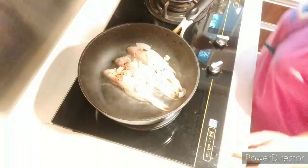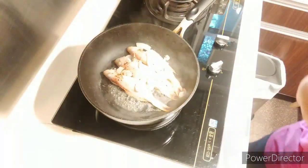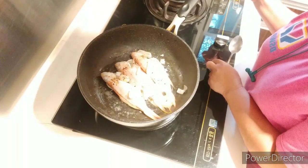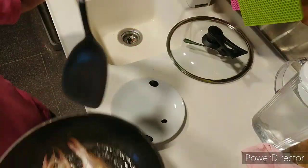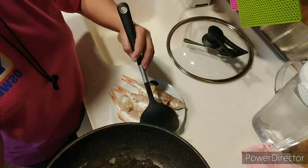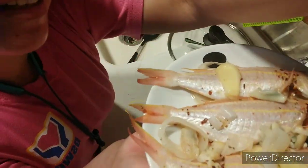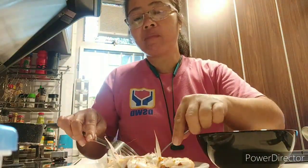I didn't put any seasoning in here other than the natural way. I put a little bit of oil to make it yummier. It's already done! Now we will do the plating — look at that, wow, looks good, yummy! The fish is really fresh.